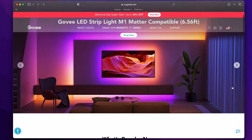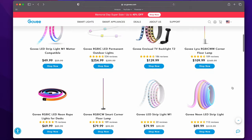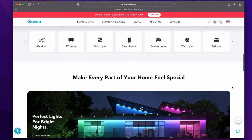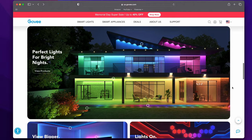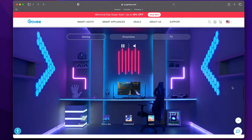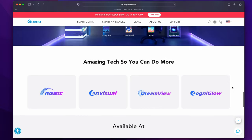Govee is a smart home brand that makes various kinds of smart devices, most known for their lighting products that have bright and vivid colors. They work with most smart home assistants like Amazon, Google, and Siri Shortcuts, and HomeKit through using a third-party bridge, but not natively with HomeKit until now through Matter.